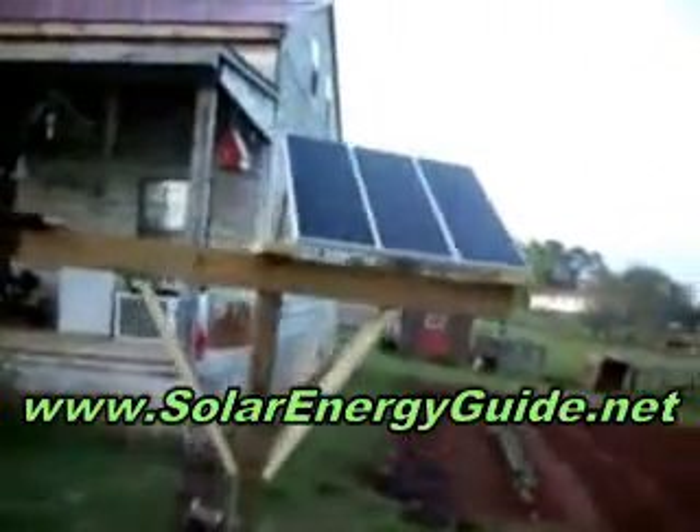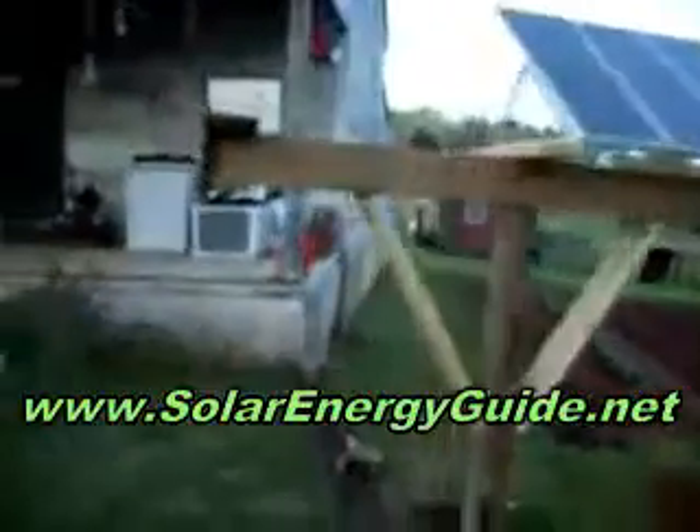Three 15 watt panels that run down the pole, run over to the porch.